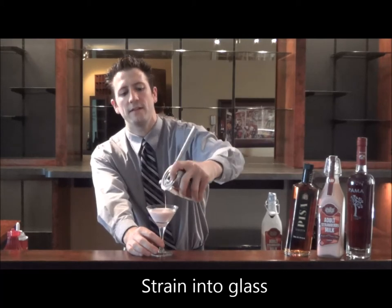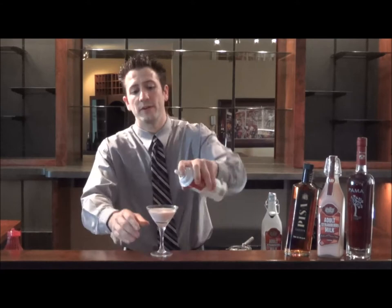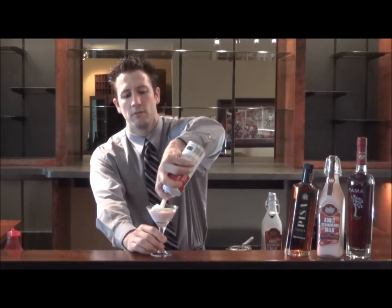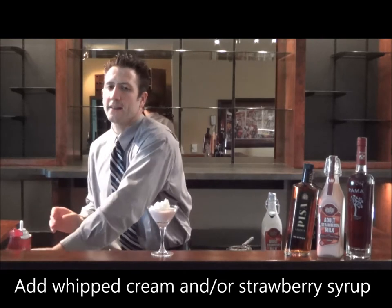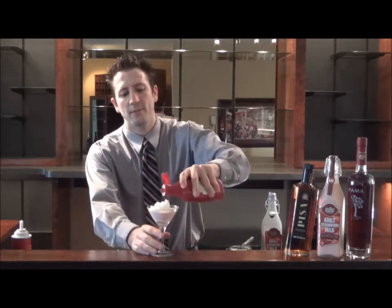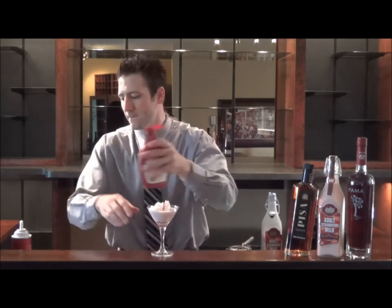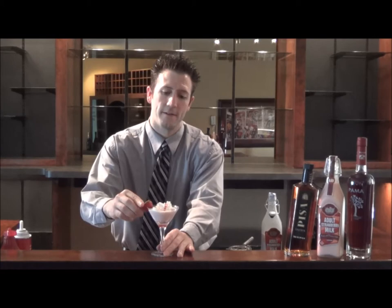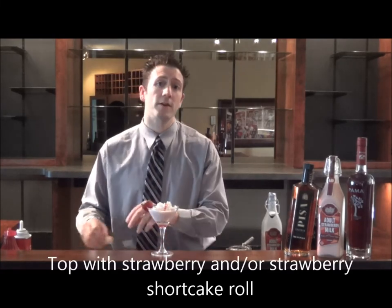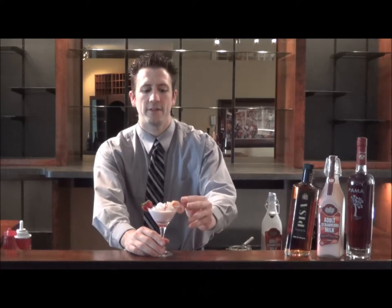You can do a number of different garnishes with this drink. I like to start with a little bit of whipped cream first, then add a little bit of strawberry syrup to add some color. Can't have strawberry shortcake without your strawberry. And if you really want to doll it up, take a piece of strawberry shortcake roll and just set it on the side.